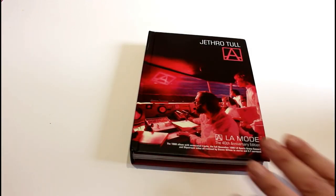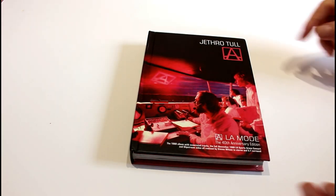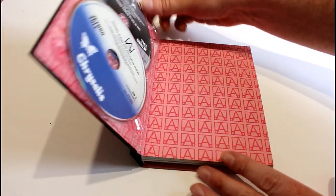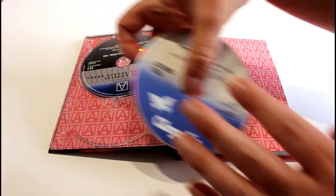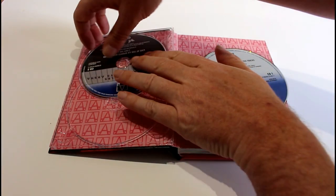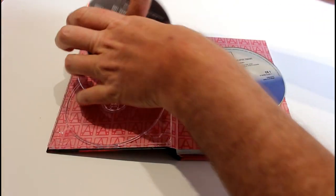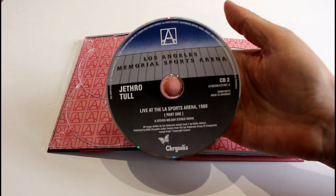As with these Jethro Tull issues, we get these wonderful book-bound editions which are just absolutely fantastic, overseen of course by the wonderful Stephen Wilson. So let's open that up. That's the first disc, which is the original album and associated tracks. There's the live disc.